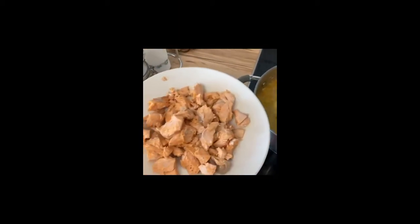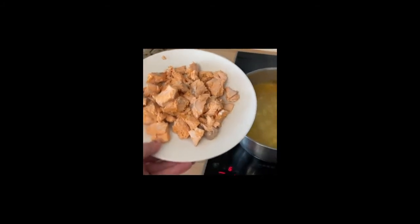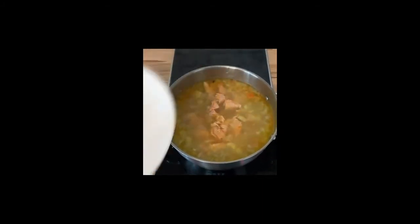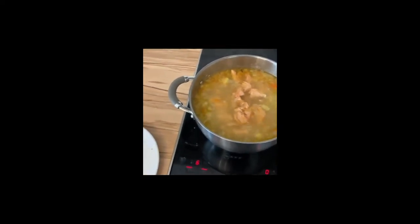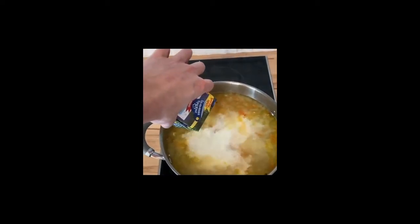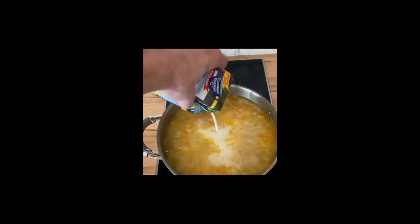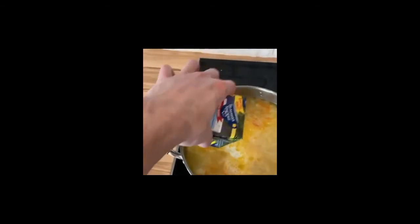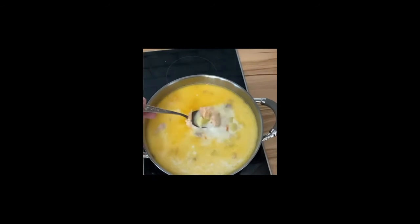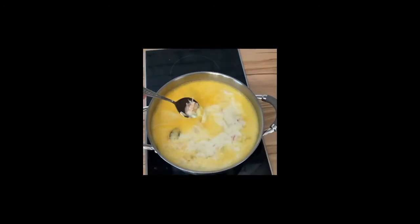In 15 minutes, peel the meat from the bones. Put the trout back in the pot and add the cream. Boil it once more, and in five minutes the finished trout soup is ready.